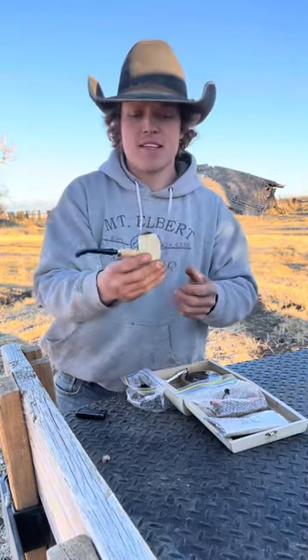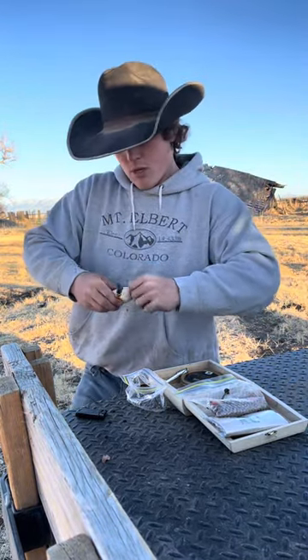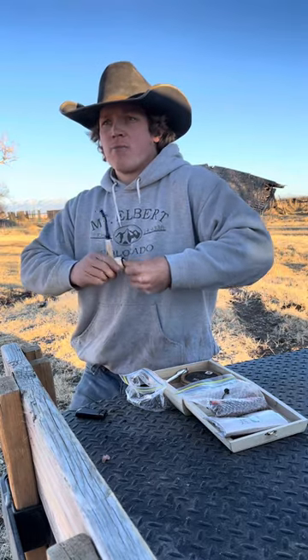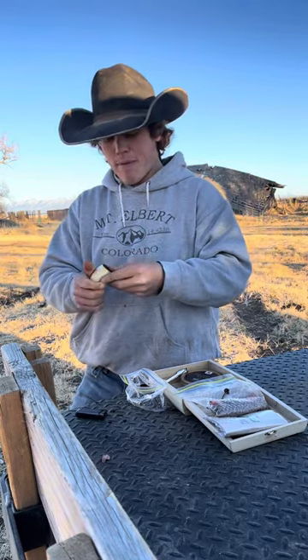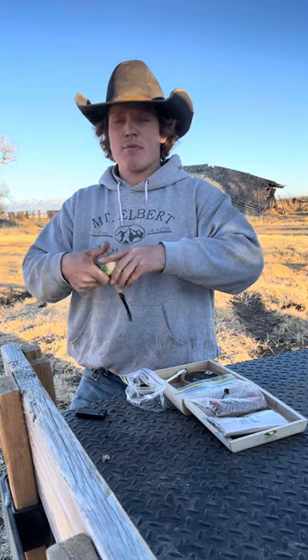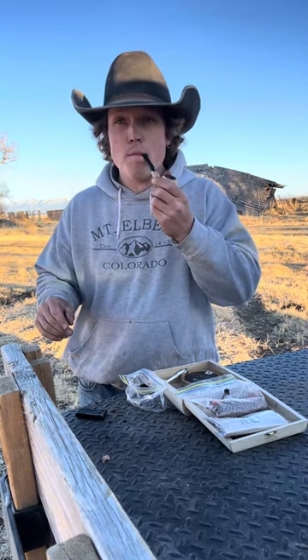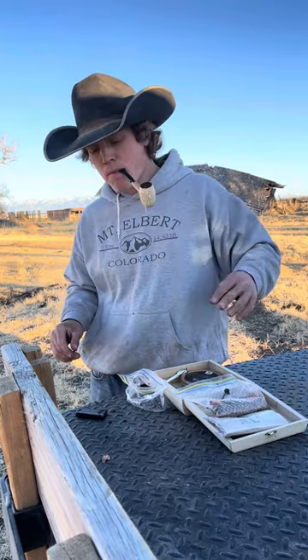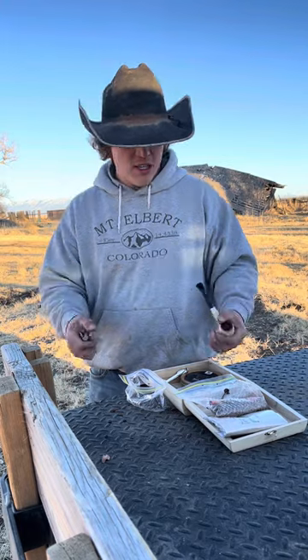Now what I like to do — what I've seen other people do — is take your thumb, put it on there, and give your pipe a good twist. Supposedly this twists the tobacco inside the pipe. I'm not really sure what it does, but I've found it helps me keep a better ember going so I'm not constantly having to relight. Give it a few puffs — make sure you've got some airflow going there. Then you're good to go ahead and light.